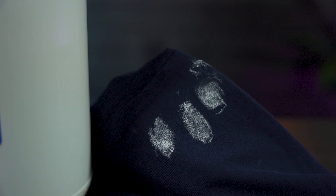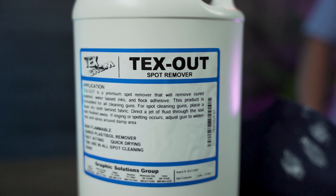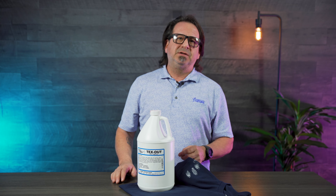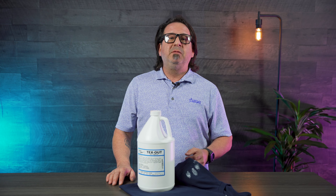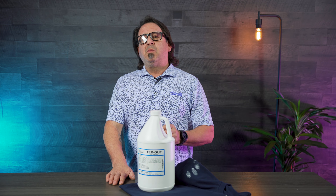We recommend the Texchem Textile Spot Removing Fluid. It's very fast evaporating and very aggressive on your cured plastisol, as well as your wet plastisol that you're trying to remove from your garment.